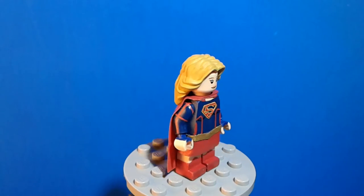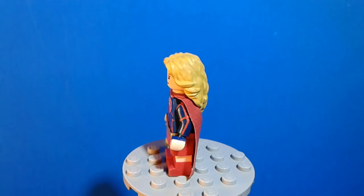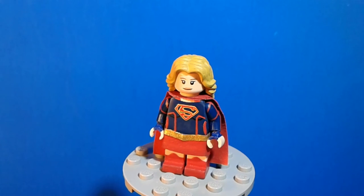Starting off the 360 degree view of the minifigure, I painted all the details from her costume onto the Lego minifigure as best as I could, and it definitely turned out pretty good — definitely accurate to her costume on the show.